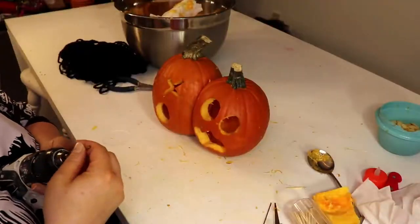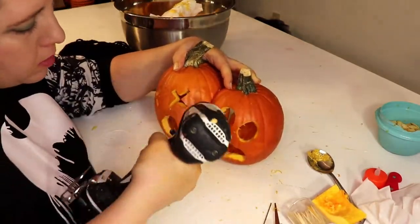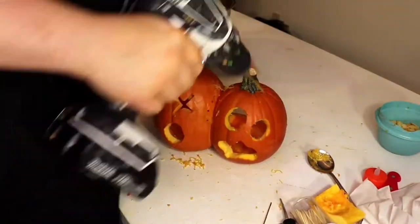I put them together lightly with some toothpicks just so I could line them up so I could drill some holes for stitches. Because we're having a two-headed pumpkin!